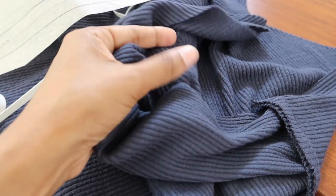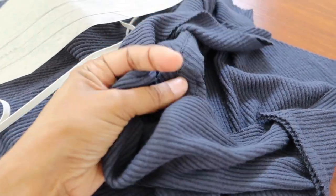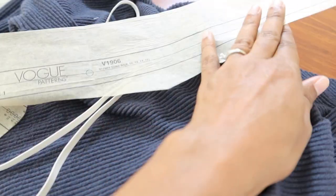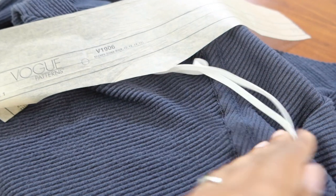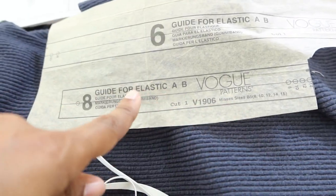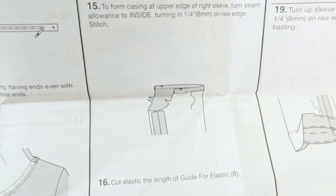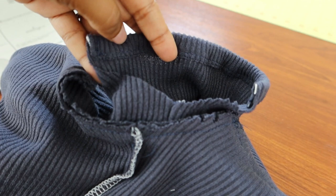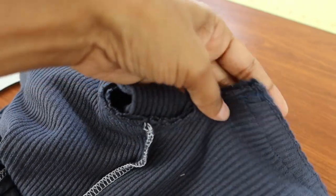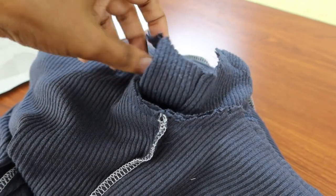I just attached the overlay to the top of the dress and made sure not to use my serger, because you have to create a casing with elastic that will go through the neckline area. There is also elastic that goes around the top of one of the sleeves. I've just finished putting the elastic in the top of this sleeve and now I'm going to attach it to the armhole in the dress.